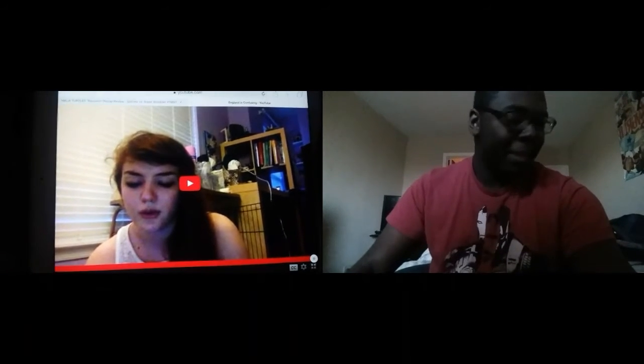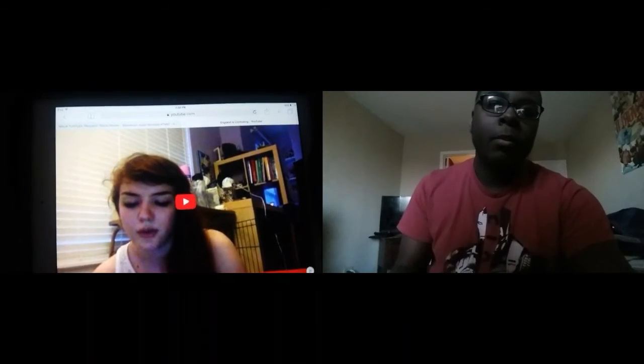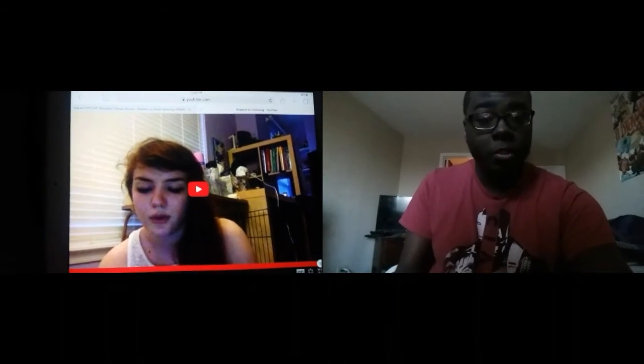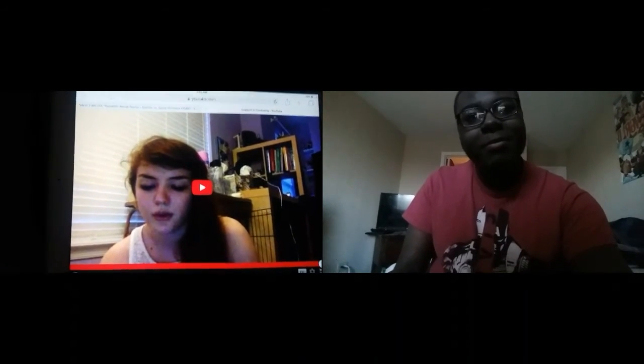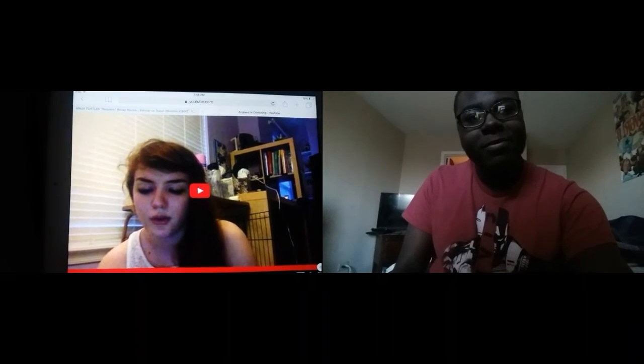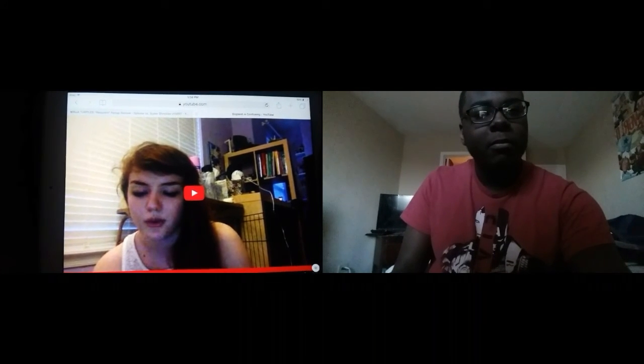Okay, okay. Well I hope you guys enjoyed this video — like it, share it, and don't forget to subscribe. I'm back to doing more reactions. Yeah, I didn't like this ending, but... subscribe.